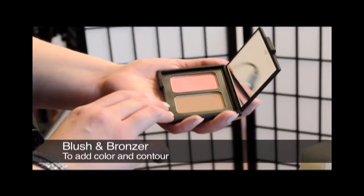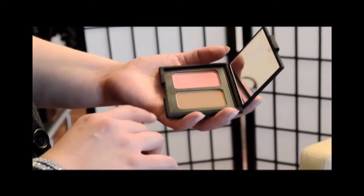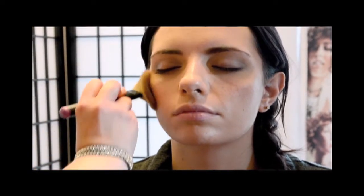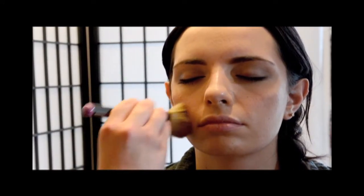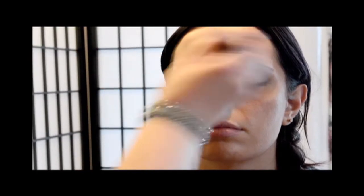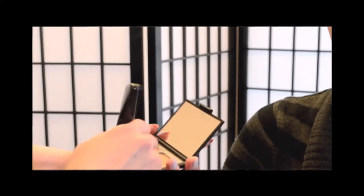I'm going to do a little blush and bronzer to add color and contour back to the face. I always like to start with bronzer first to make the face look really sculpted and chiseled. I like to do it kind of like a W across the face — a little down below the cheekbone, up one side of the nose, down the other, and right back under the cheekbone. Then I'm going to do a little blush right on the round part of the cheek. Both are totally buildable.